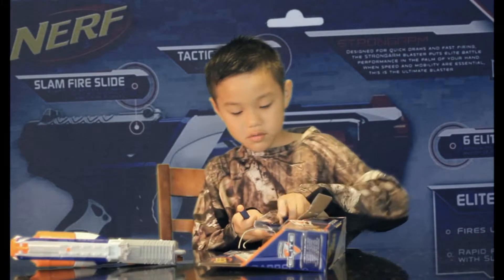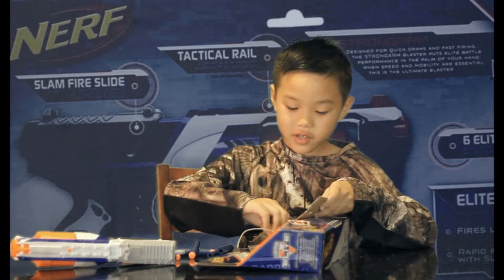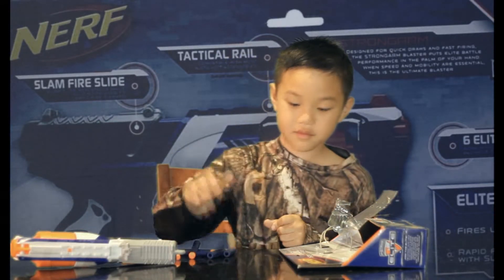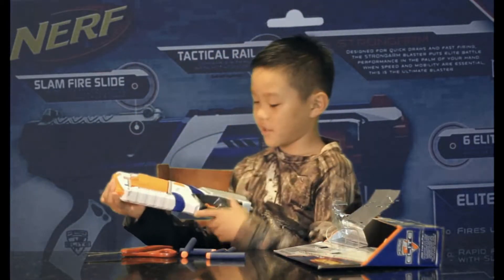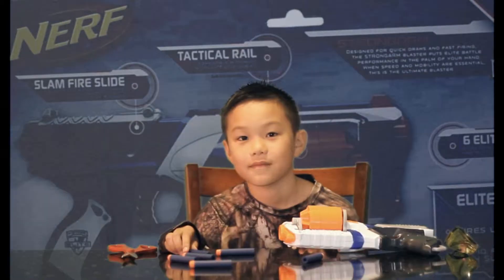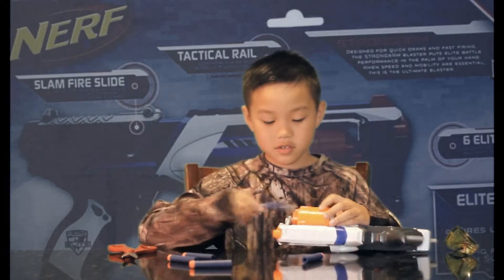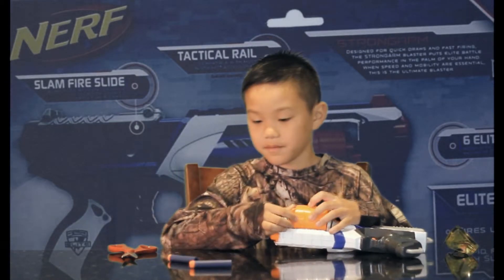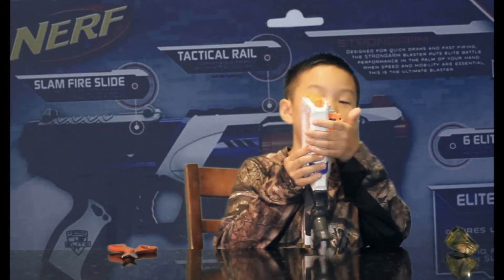Here's what the darts look like. They're blue and they have orange tops on them. Not bad. And here's the guard. I'm going to show you guys how to put the darts in the gun. Just push them in six times because there's six darts, on the left. Then you push the barrel in.